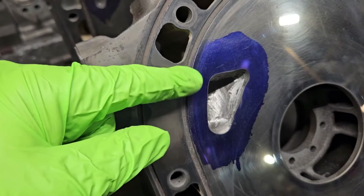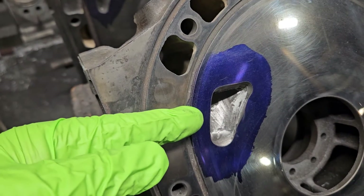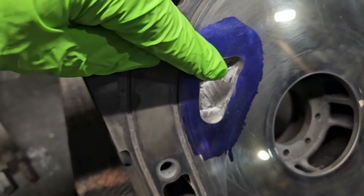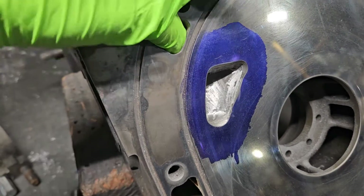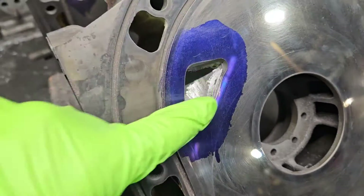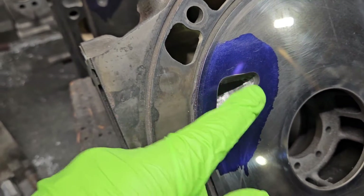We do the majority of our porting on this particular port either in the opening timing — so we're pushing it open earlier. In this case it's a street port, but if it was a bridge port then you'd have the bridge over here, which is completely fine on the thick plates. There's also the ability to extend the duration.